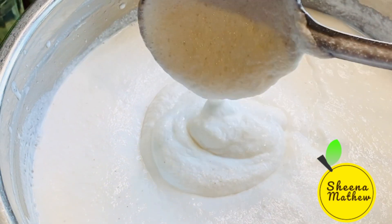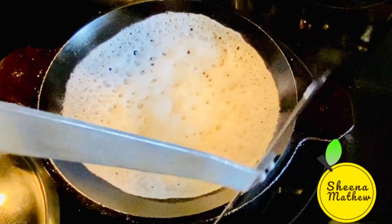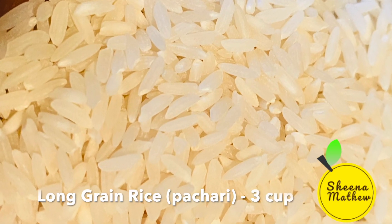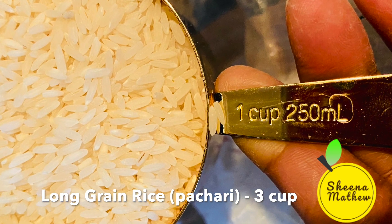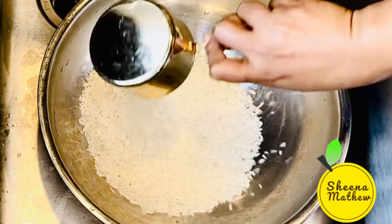This is the rice. I am going to eat long grain rice. I am going to eat 3 cups of rice. 3 cups of rice is more than 2 cups of rice.